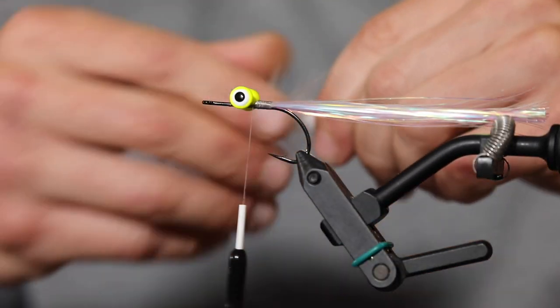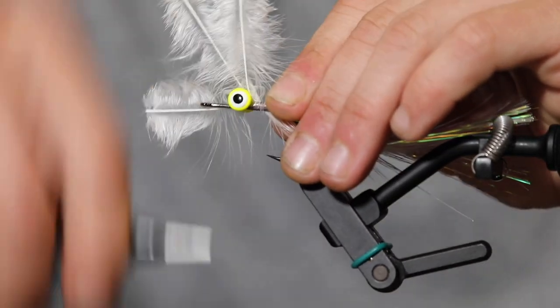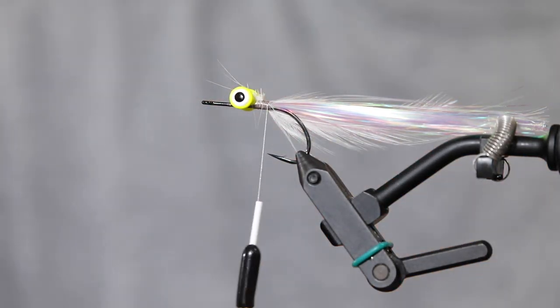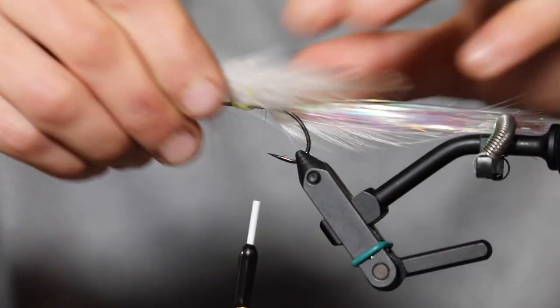Striped bass are very aggressive — they hit hard because they're ambush predators. They sit in sometimes very shallow water; the biggest striped bass you'll catch is probably very close to shore, near rocks. The biggest striped bass might be caught near the Cape Cod Canal. They're so epic to catch on a fly rod because they're just tanks and they're very accessible for a fly fisherman. I'm pulling two feathers off at a time that have about the same shape — when this fly gets wet it all tapers down really nicely.